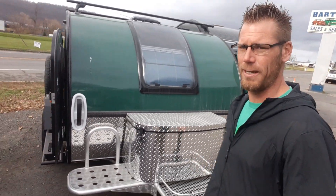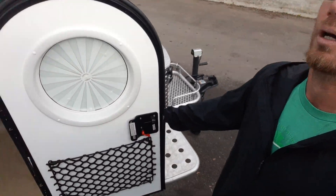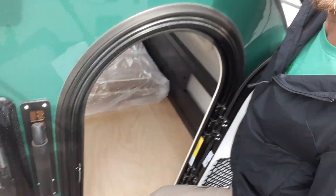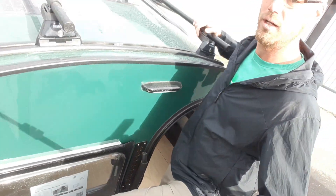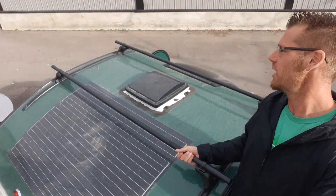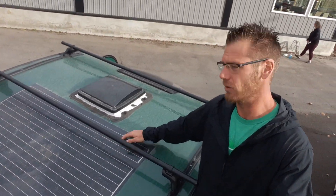The unloaded weight on this is just under 1,400 pounds — around 1,363. On the brand new 2023 Boondocks, they have a step that you can walk fully around, which gives you easy access to the roof rack up top and lets you look at your solar panel and inspect the unit.